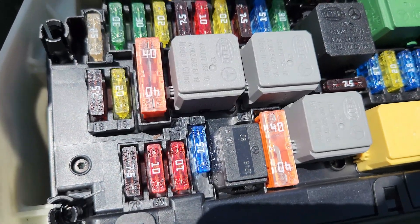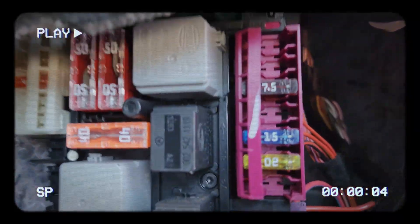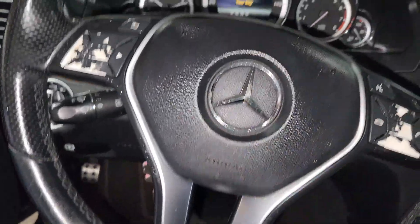I did a video about the fuse box for the trunk one, so if anybody has not seen that one, you can check on the channel for that video. All right, let's begin.